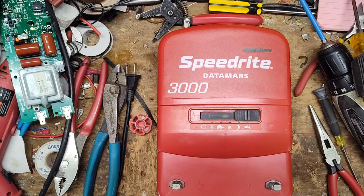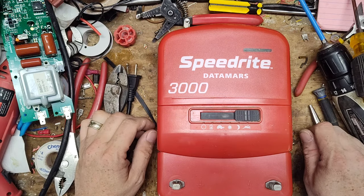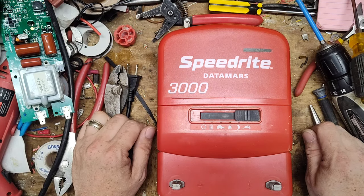This is going to be a review on a Speedrite 3000. A lot of Speedrite units are designed like this, from the 1000 all the way up to the 12000i — and I'm not a fan of any of them.